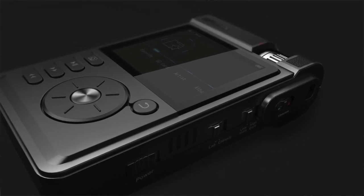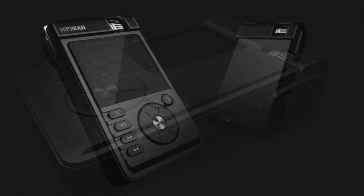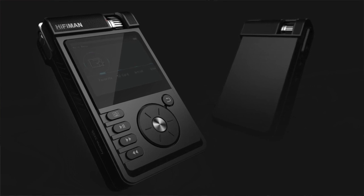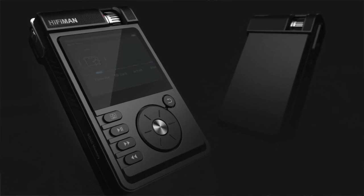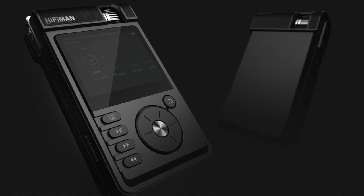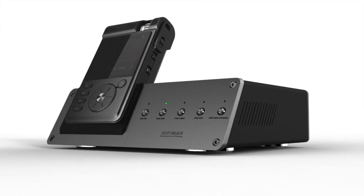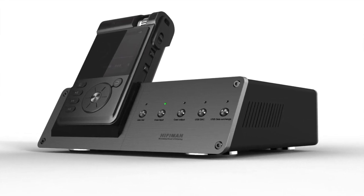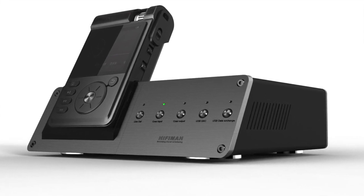So we're gonna design headphone amplifier modules for full-size headphones, for in-ears, for high impedance headphones, for low impedance headphones — there are gonna be a whole bunch of things. Also, we're gonna release the specs and standards for the headphone amplifier module design so that third-party vendors can design their own amplifier modules.